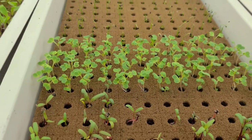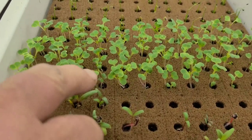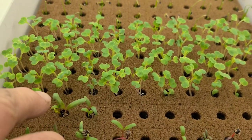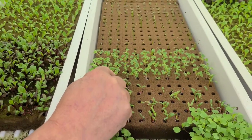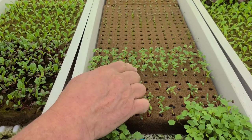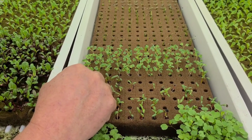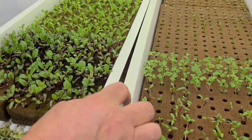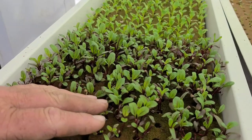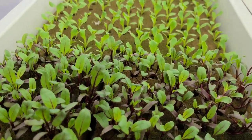Bok choy does really well here in the wintertime — we don't grow it in the summer. With bok choy, you can put three or four seeds in a block and you would not believe the weight you get. We'll follow it right through to the finish so you can see how gorgeous it is in this system. There are also some more beet greens here that will probably be going out tomorrow if we have space in the finishing troughs.